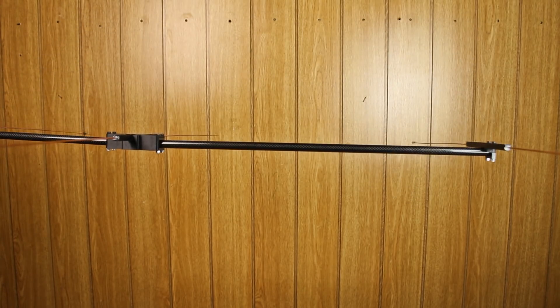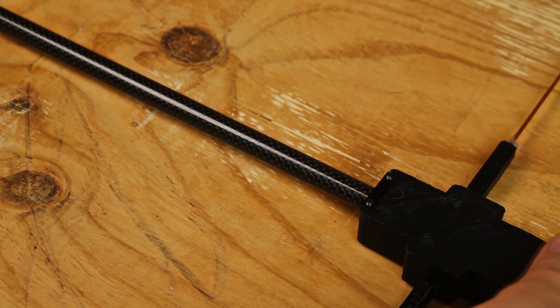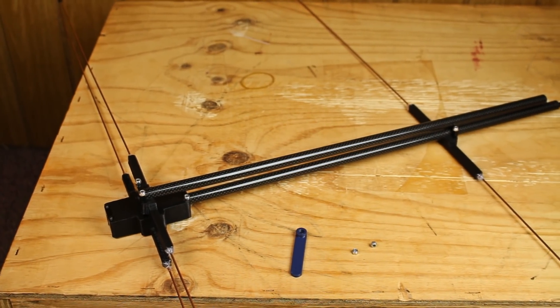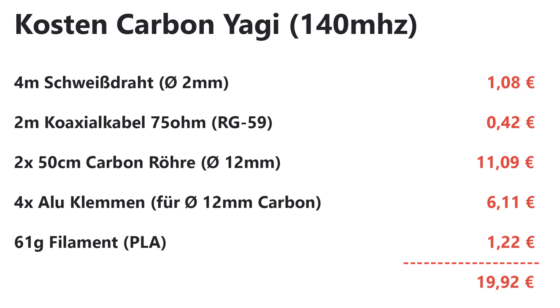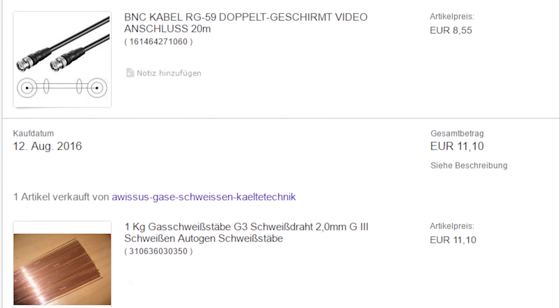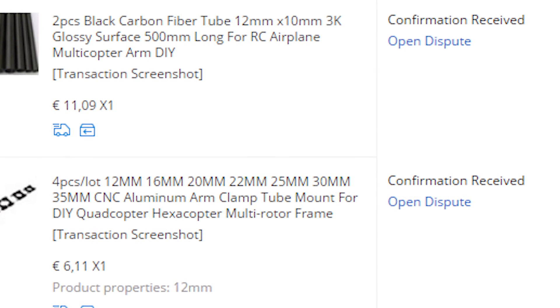The whole thing is also very portable. Through the clamps embedded in the carbon, you can halve the antenna with just two screws, which was a big problem with the PVC antenna. Overall, the costs for the antenna are only about 20€ — that covers the two carbon tubes and the rest of the material. I got most of it from AliExpress and some things from eBay.